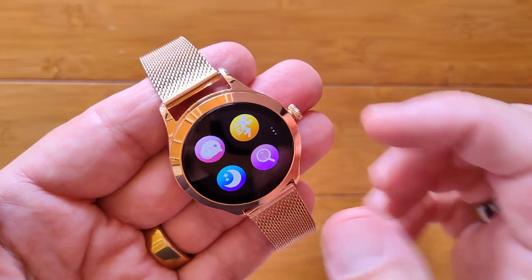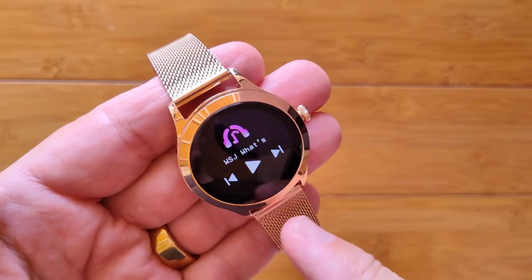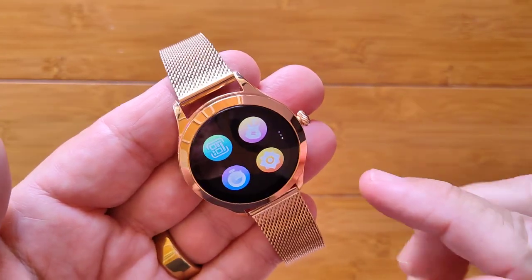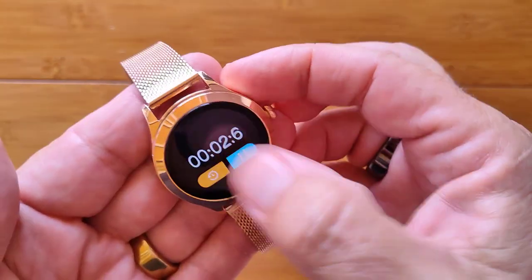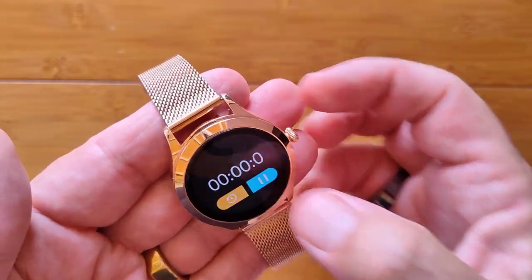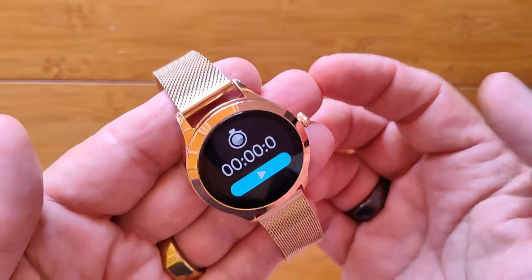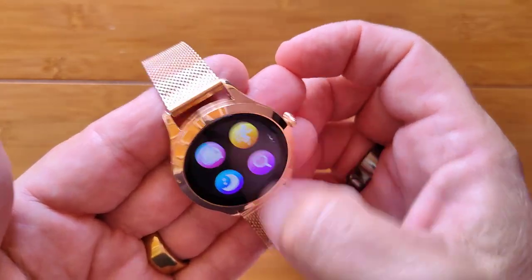You also have last night's sleep time, find your phone, the QR code again, and an onboard music player — though there's no speaker, so it plays through the phone. Then there's a timer, which is a basic simple timer — no lap time on it, and it's not a continuous background runner. And there's settings, which we already looked at. That's everything in the app drawer.